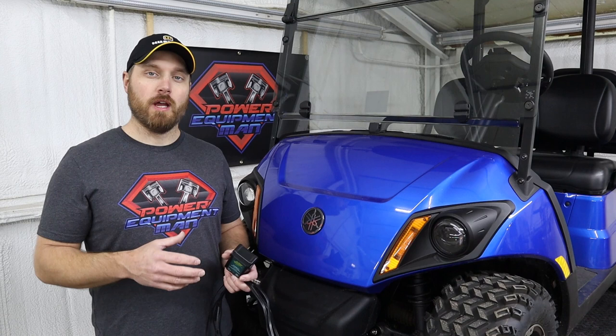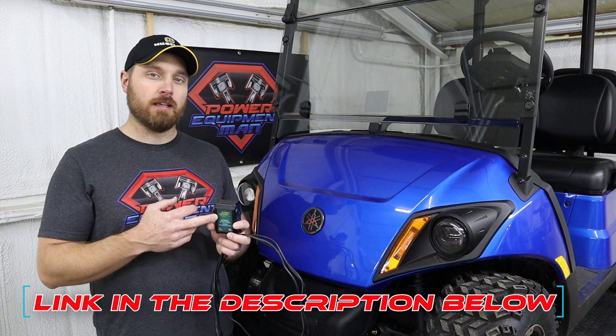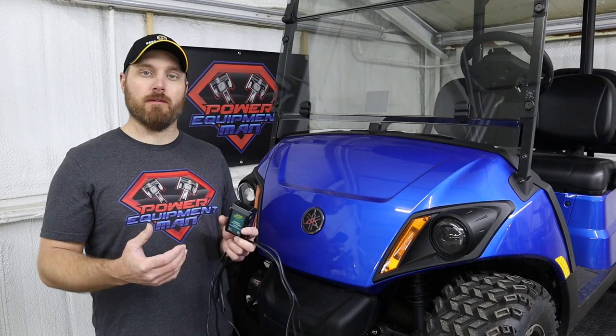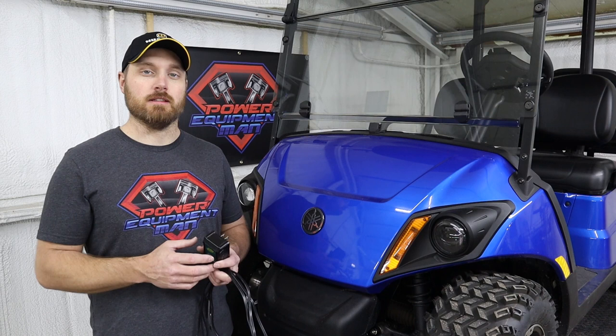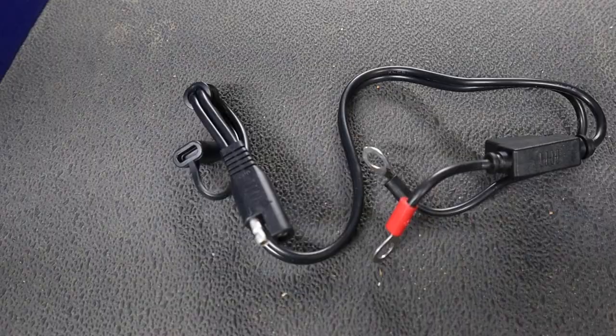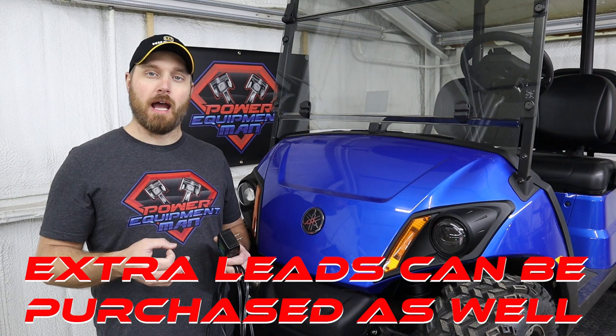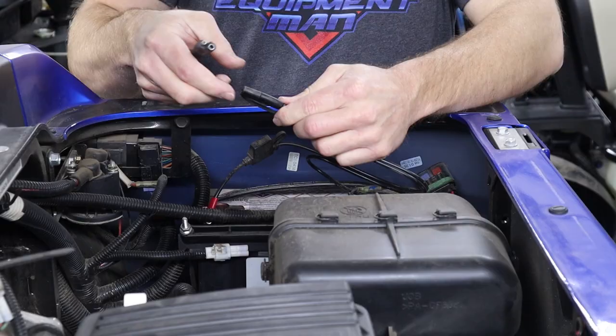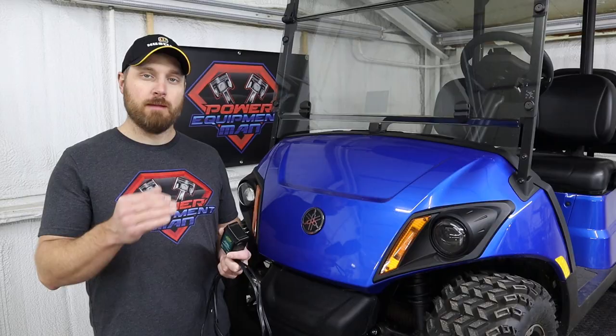We like to use these Battery Tender Juniors if you just have one battery to maintain, or you can get a larger version with multiple leads that you can hook up to multiple machines. These 12-volt battery trickle chargers come with a couple of different leads — alligator clips that you can clip onto the battery, or leads with eyelets that can bolt onto the battery and stay on there permanently. That's what we prefer. With these trickle chargers you just leave it plugged in all the time — the charger will kick on and off as needed to keep that battery at a full charge.